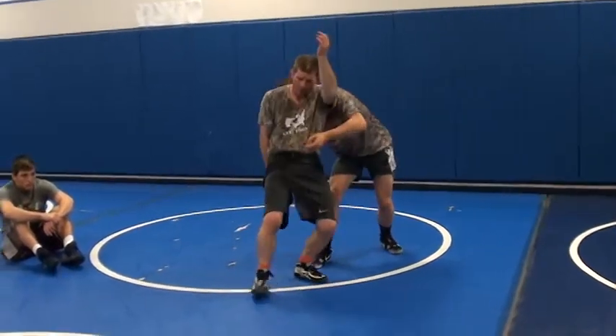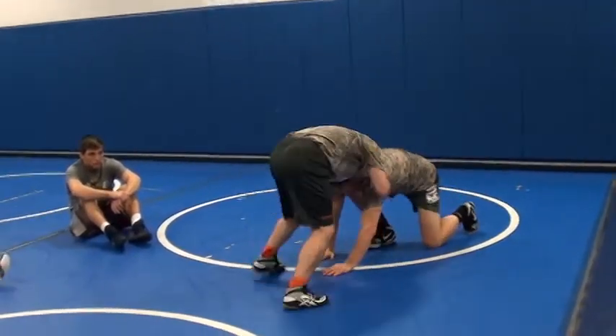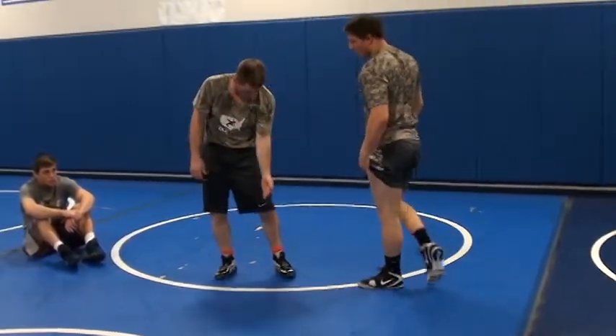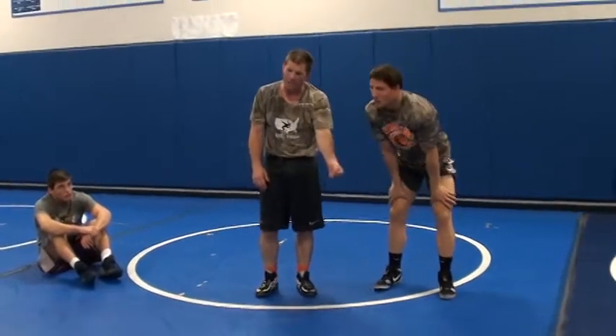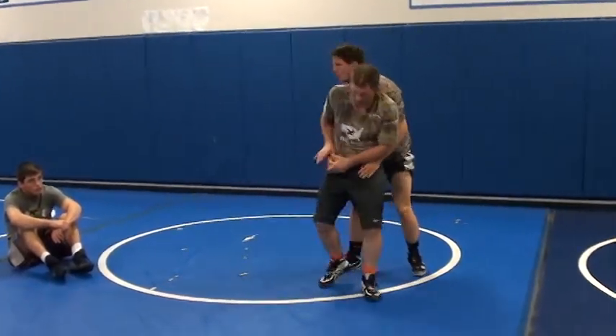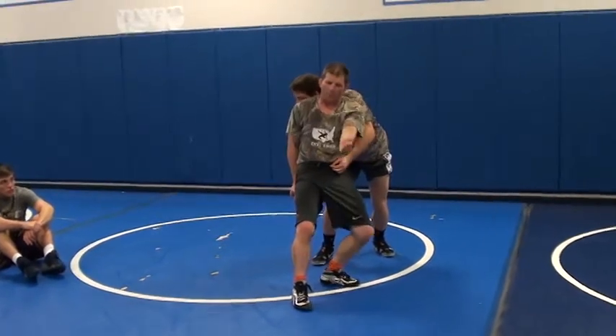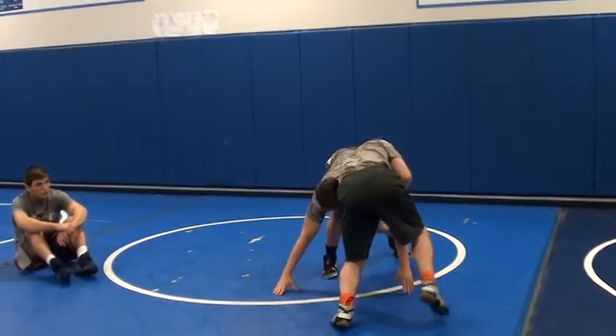So right here — cut away, head in front. Head in front. Watch when my arm goes down if he tries to follow. I got it here, he's going to try to follow. I keep my arm in front.